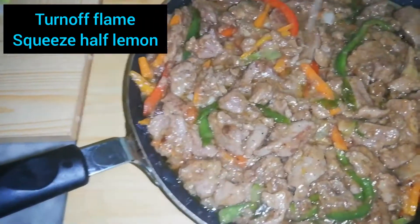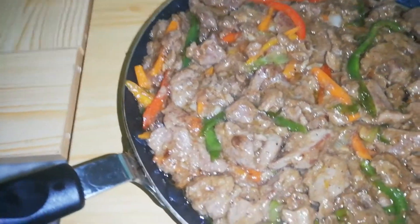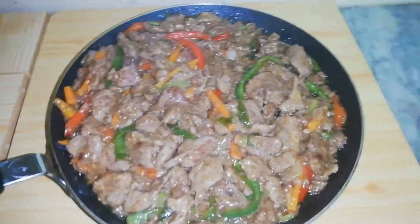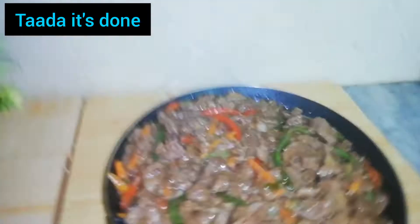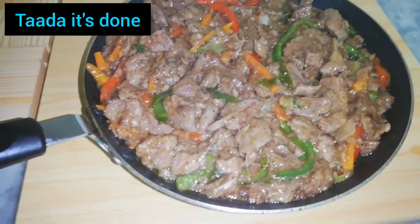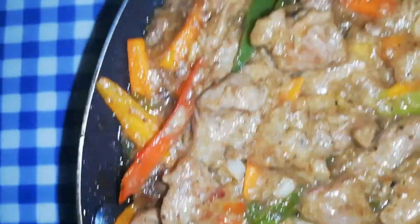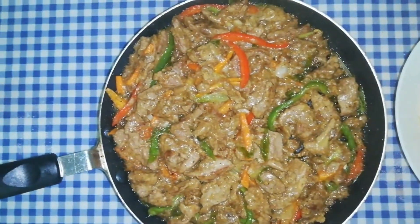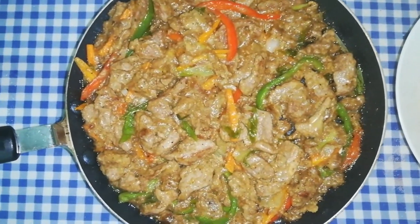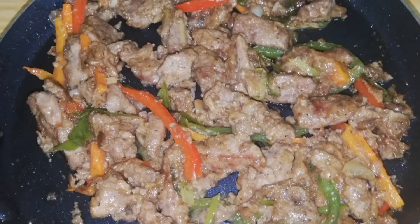Now we have the beef stir-fry ready. The beef stir-fry is done. Try it and tell me how you feel — how does the recipe look? The Chinese fried rice looks good alongside it.